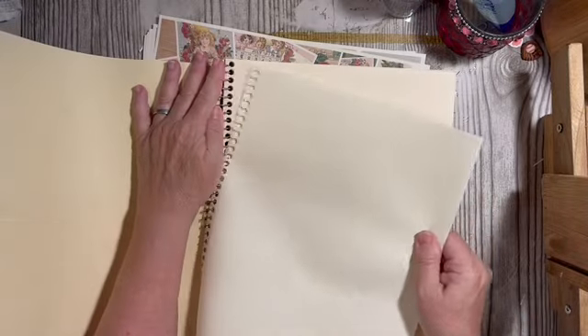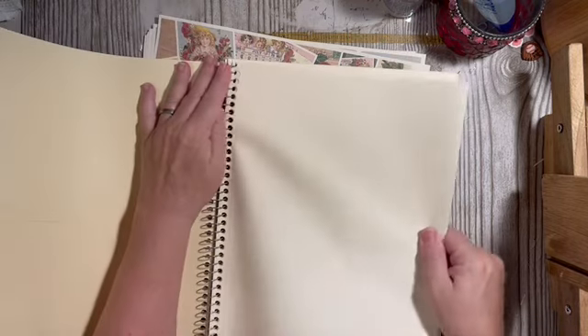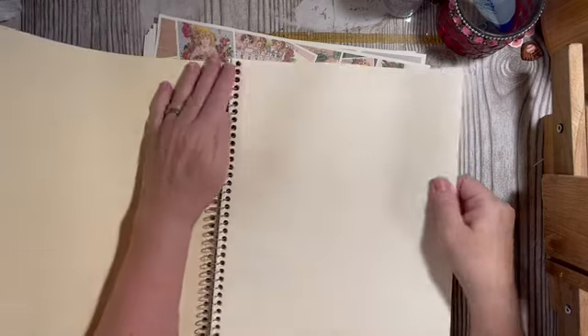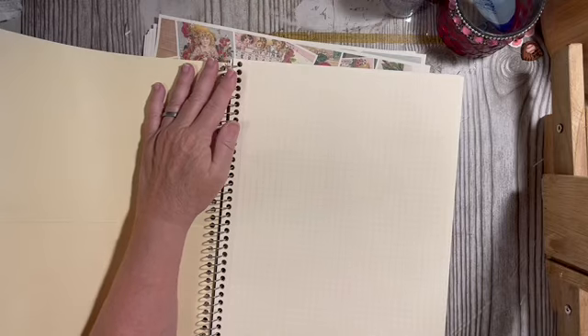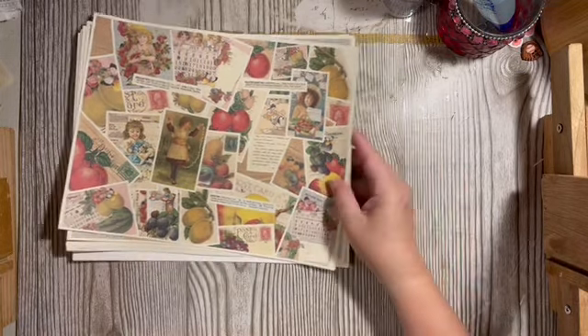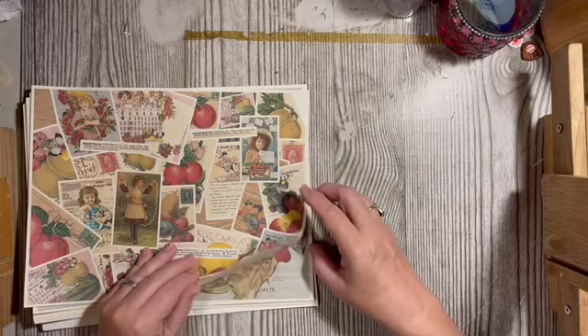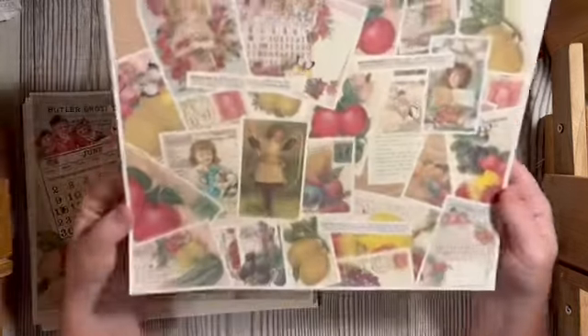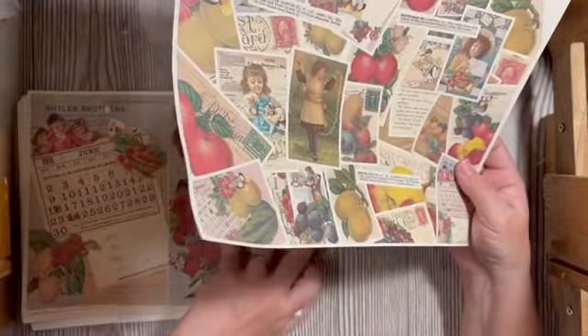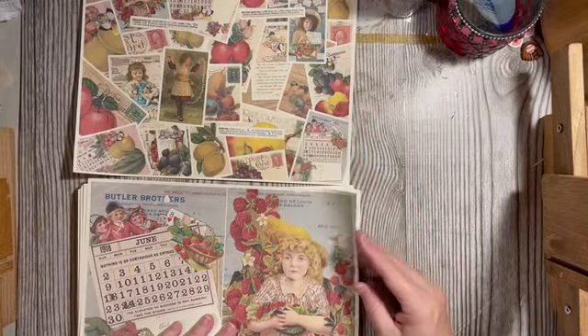Then I have my dad's graph paper and we'll take three of these. Next, I'm going to pick out my digital pages. I know I need to print off a couple more of these — this is the collage page from the Sweet Summer Digital Kit in the Dear Julie Etsy shop, so I'm going to want to print off a couple more of those.